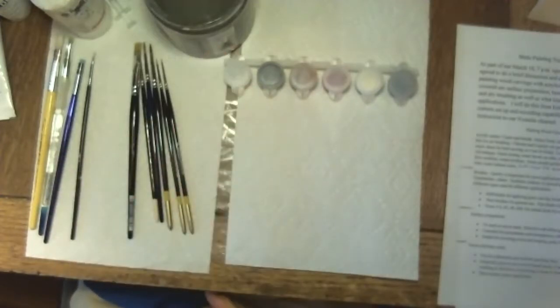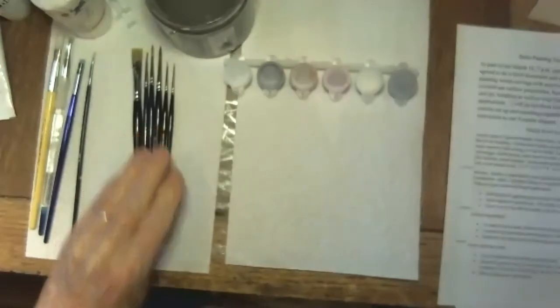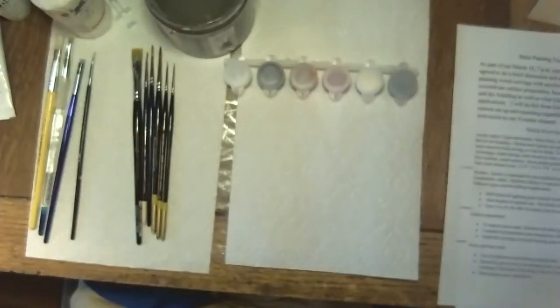You need some water for rinsing your brushes. You can also add a little Windex — ammonium is a solvent for acrylics, and Windex has a little bit of ammonium in it, which can help clean your brushes. For final cleanup, Murphy's Oil Soap is a good cleaner, but just rinsing your brush in water is generally okay while you're actively using the brushes. Are there any questions on supplies — paints or brushes?